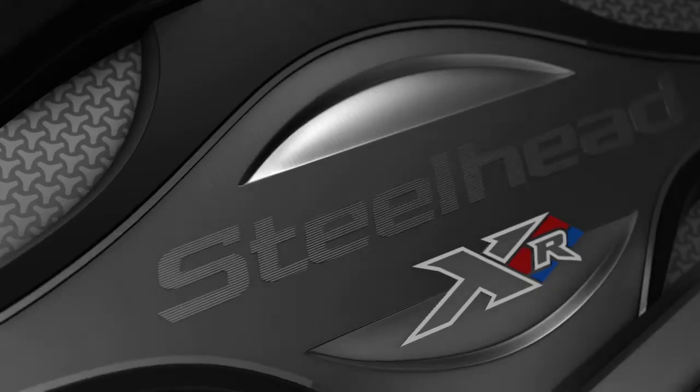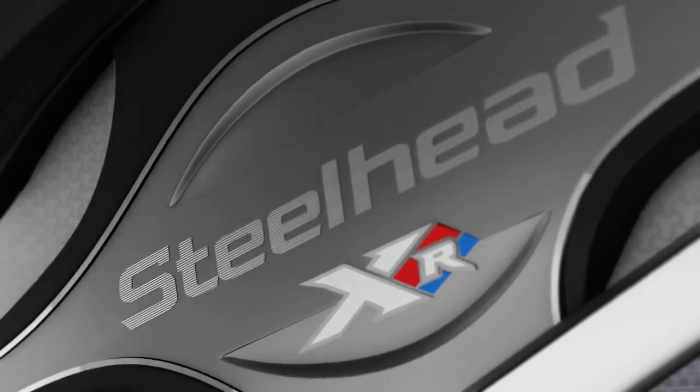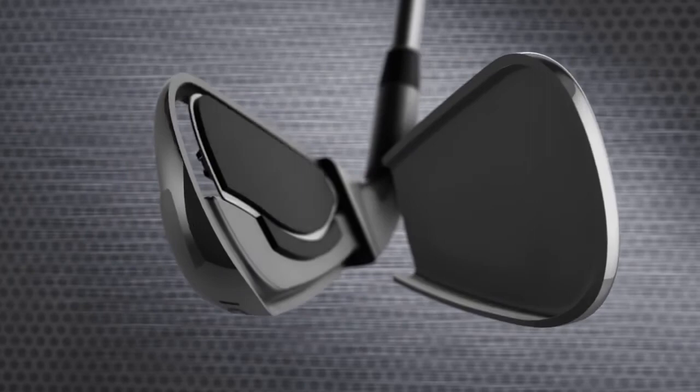Steelhead XR irons offer amazing playability for a wide range of players, just like the legendary Steelhead X14s, with breakthrough technology to give you more control and explosive distance.